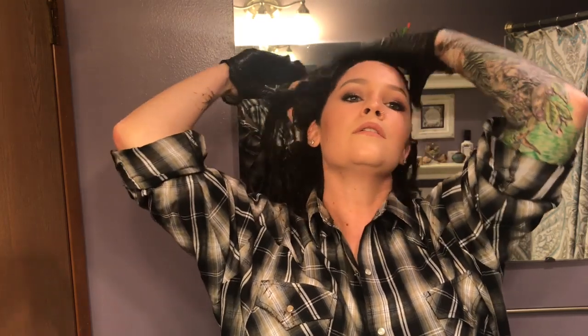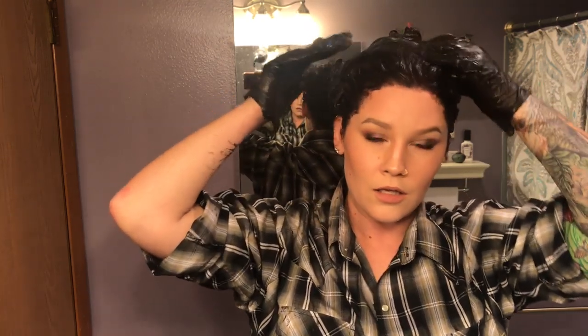Let's just rub this in on the top a little bit, make sure we're good. There's a little bit left in the jar. So if you have shorter hair you might be able to get two uses out of one tub. It feels pretty saturated to me. Alright, I am going to go rinse this out as best I can, then dry it and come back and show you guys what I think.